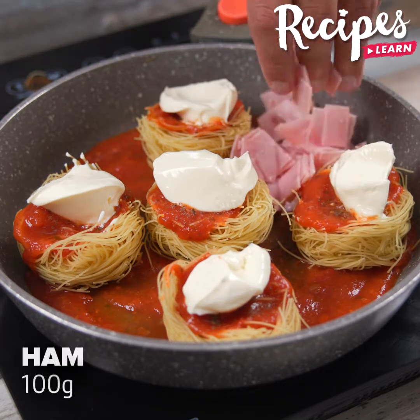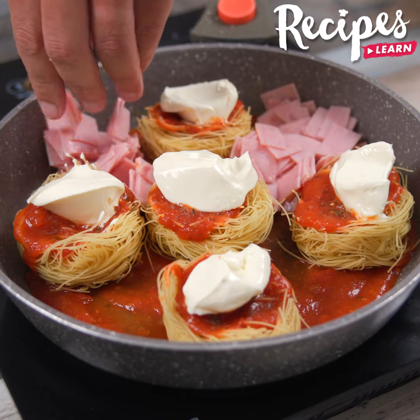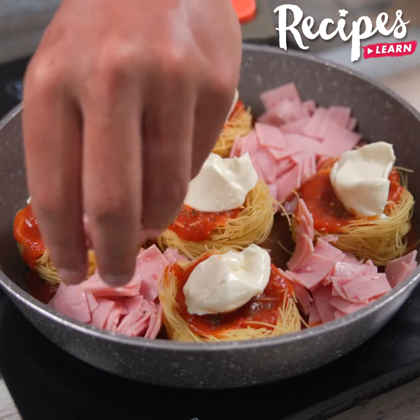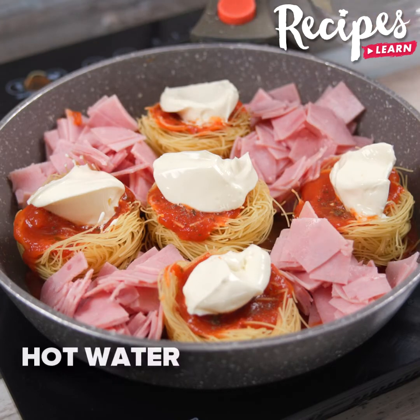One hundred grams of ham, hot water up to half of the noodles and let it cook for seven minutes.